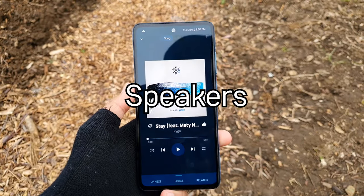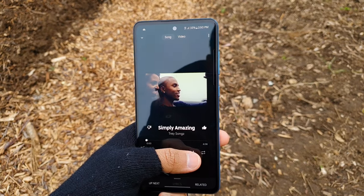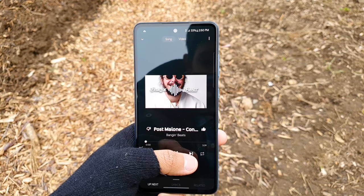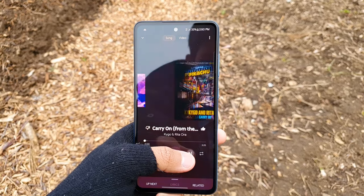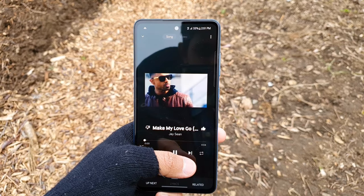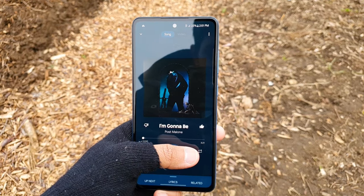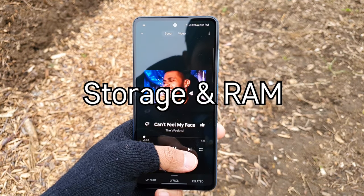Moving on to the speakers, it has stereo speakers — which you did not have last year on the A51 — and it supports Dolby Atmos. The speaker on this phone is quite good with adequate bass and high quality sound. It does get loud, but if you max out the volume too much it does sound tinny and distorted.